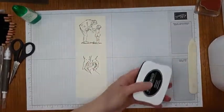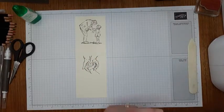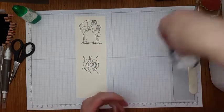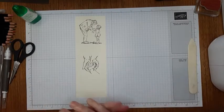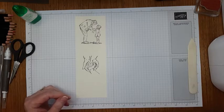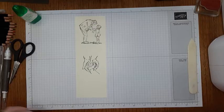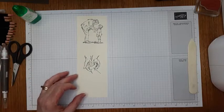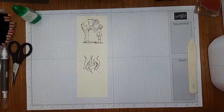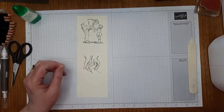I'm using the memento ink — it's a water-based ink. If I was going to do any extensive watercoloring, I would probably use something like Stazon, which is a permanent ink and not water-based, because the watercoloring would smudge the lines of a water-based ink.